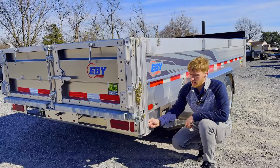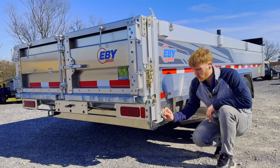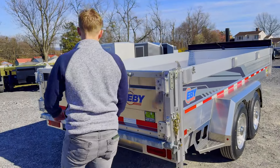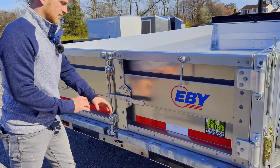This one does have the drop leg jacks back here in the back. So you can load equipment — skid loaders, mini excavators, whatever. You can load right into the back here.